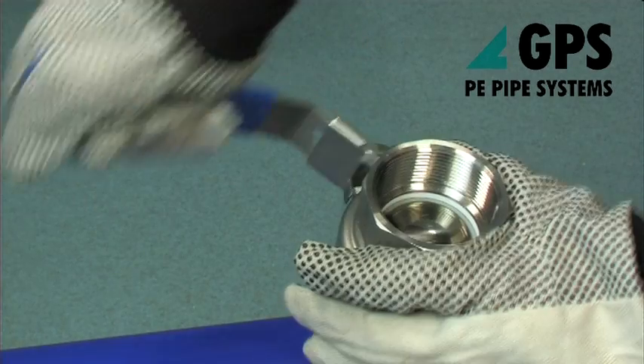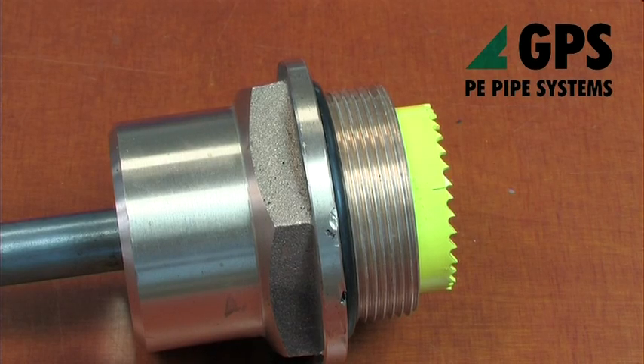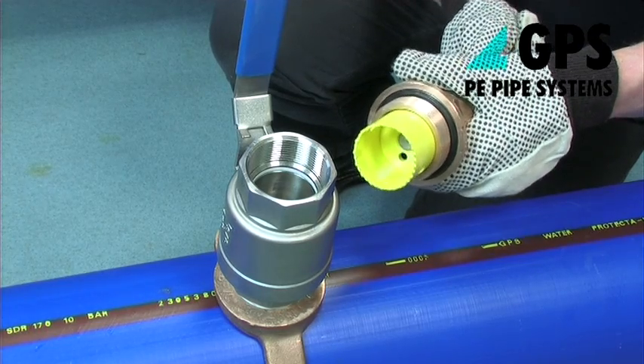Ensure that the ball valve operates correctly before fitting. After assembling the drill stem with a 48mm hole cutter, withdraw the drill stem fully into the drill head.